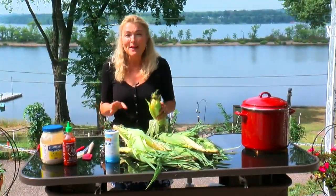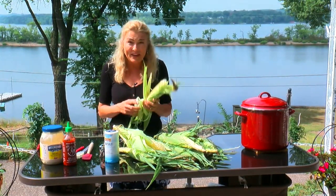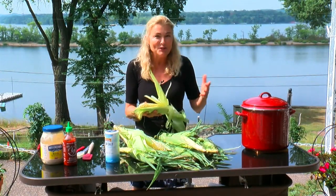Remember, time is flavor. Once you get the corn home, you want to eat it right away because within an hour, 90% of the sugar in the sweet corn starts converting to starch. There are three ways that I like to cook corn.